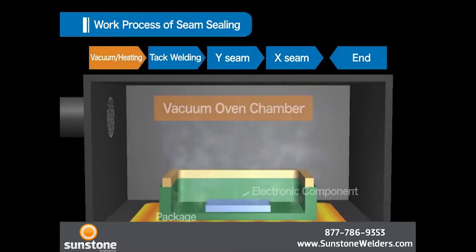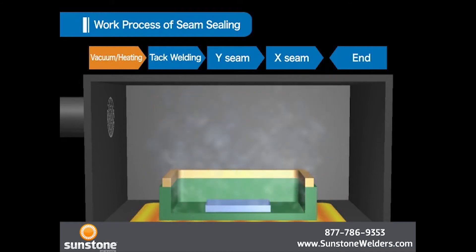In the first vacuum heating process, packages are placed in a box called the vacuum oven chamber. Prior to sealing the package, the inside of the package is cleaned by vacuum and heat for a better operating environment for the devices inside after sealing. Heating in vacuum helps evaporation, and any moisture, oxygen, or solvent existing inside the package will be removed.